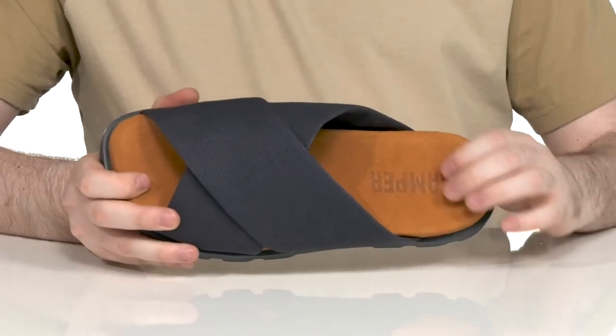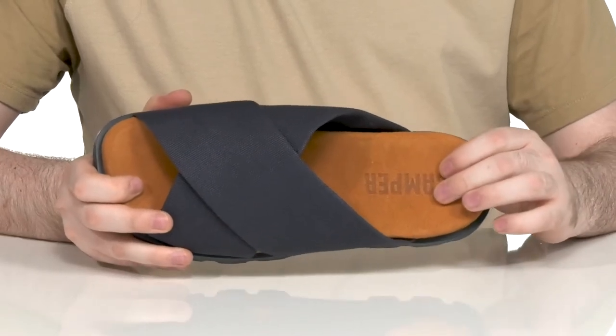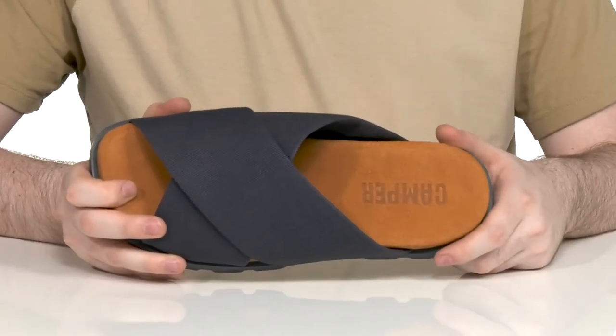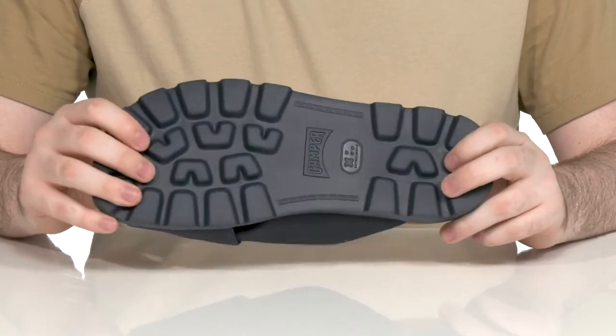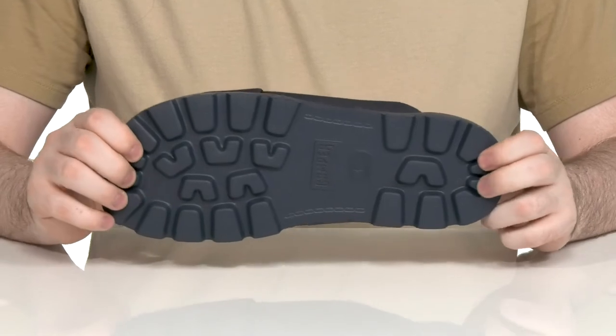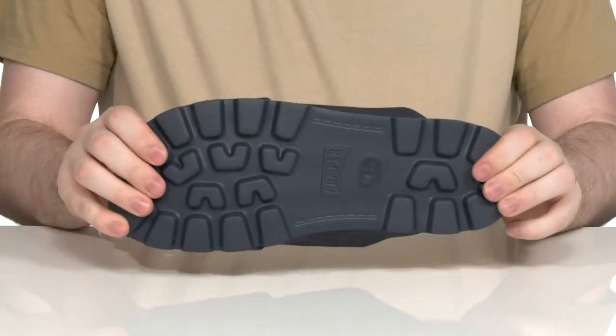The footbed has a very supportive contoured shape that's made out of cow leather, making sure it's always nice and cool with plenty of cushioning and support all the way throughout. The outsole is made with polyurethane — it's super lightweight with the extra light material, keeping these always comfortable and durable with a reliable grip and a reliable flex.